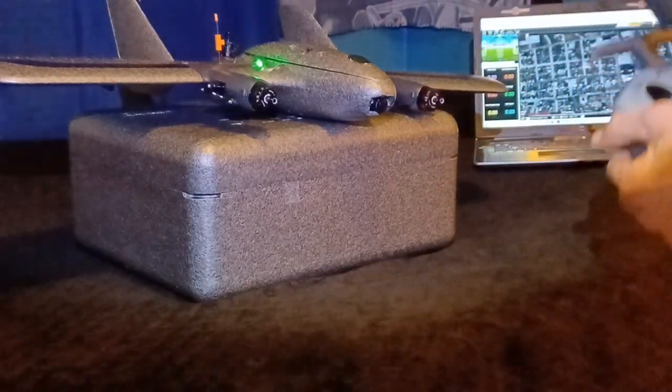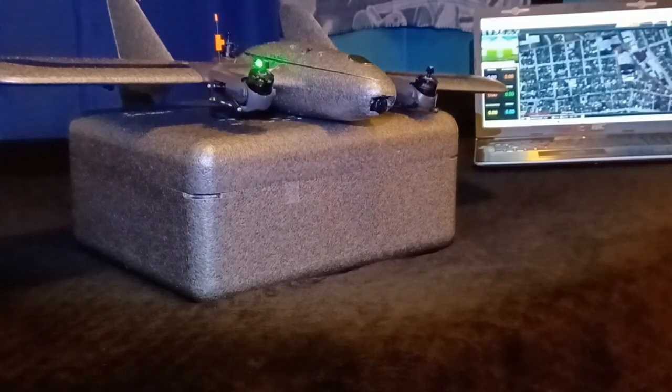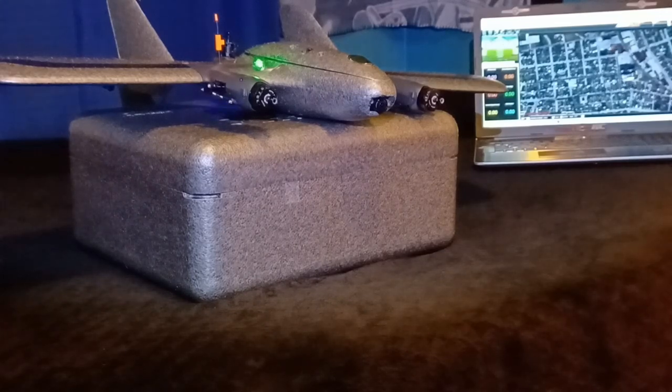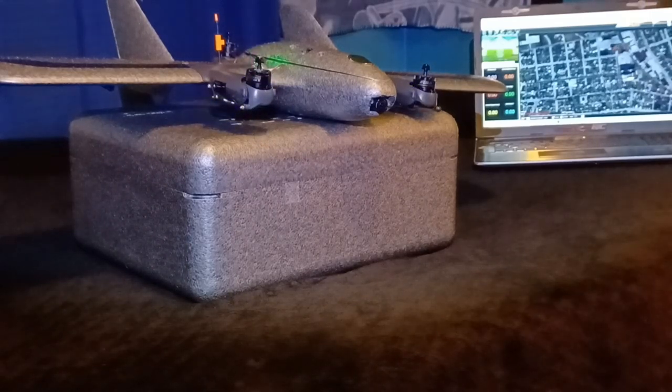The flight modes cycling through are: Fly-by-Wire A flight mode, Q-Stabilize flight mode, Fly-by-Wire A flight mode, Cruise flight mode, Fly-by-Wire A flight mode, Q-Stabilize flight mode — and motors are up.